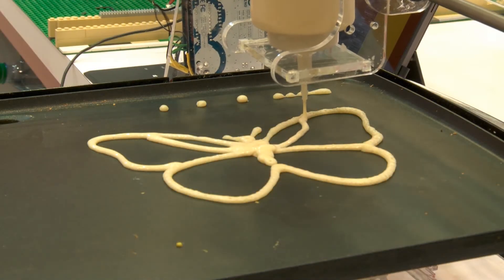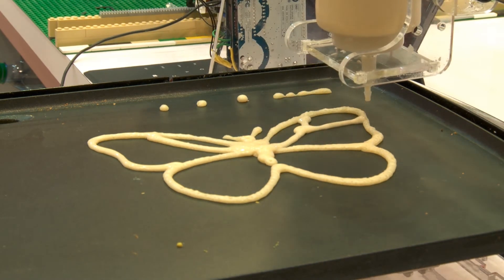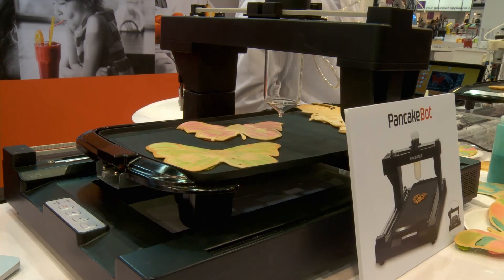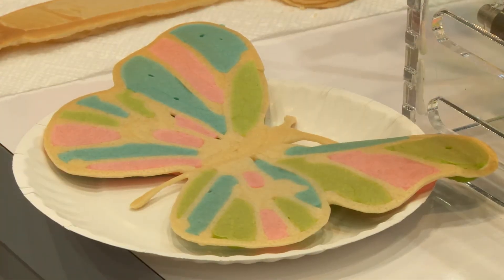We took it around to different fairs around the world and people really loved it. So we upgraded it to an acrylic version that was able to draw pancakes. People really wanted to have one, so we decided to partner with Storebound to take this to the next level and provide consumers with their own PancakeBot.